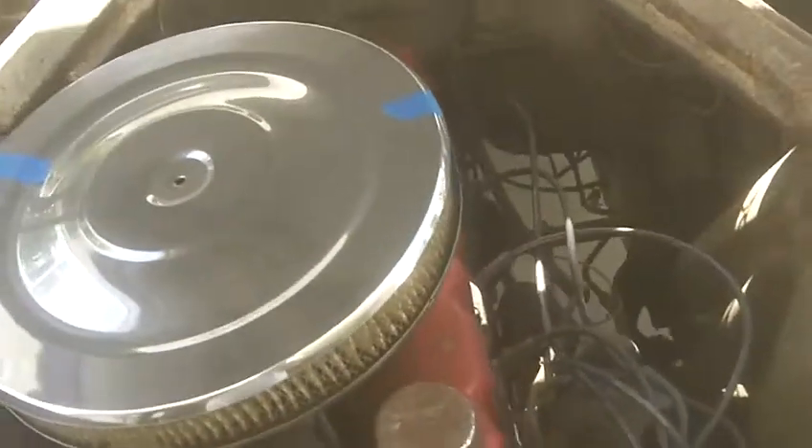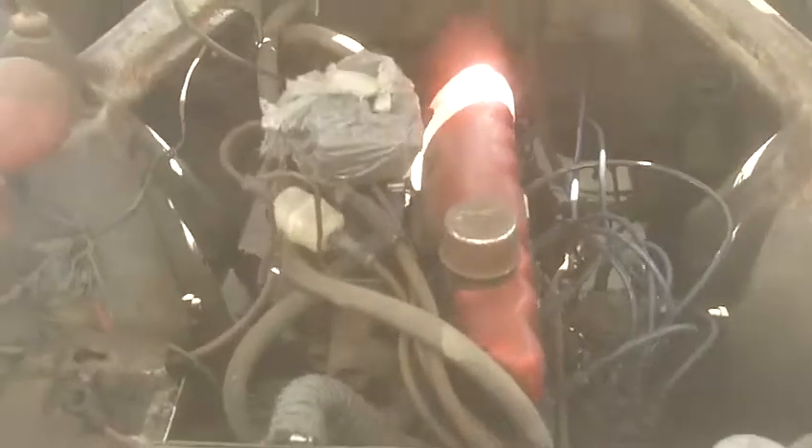Here's the engine right here. I'm pretty sure it's a 170 because the battery went right here — the 144 had the battery on that side. I put the wires in myself. It's in pretty good shape.